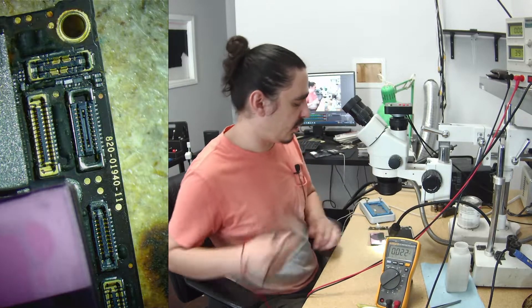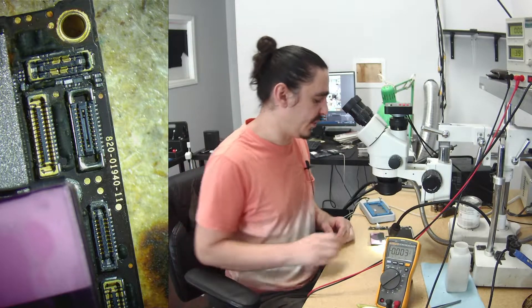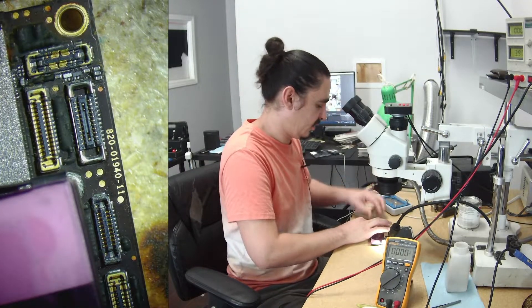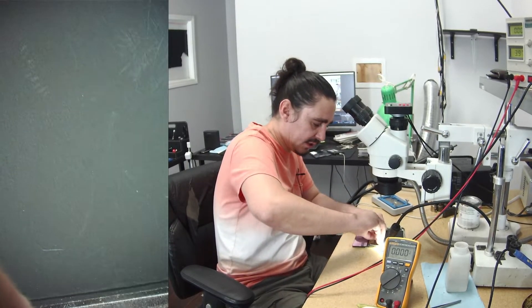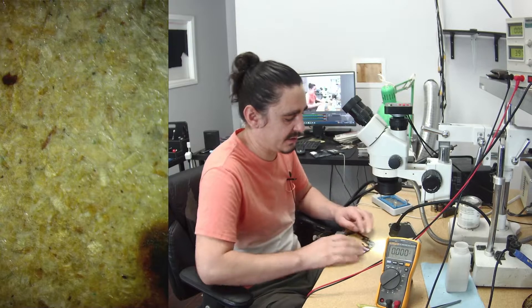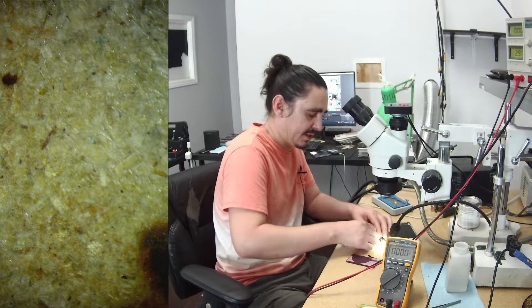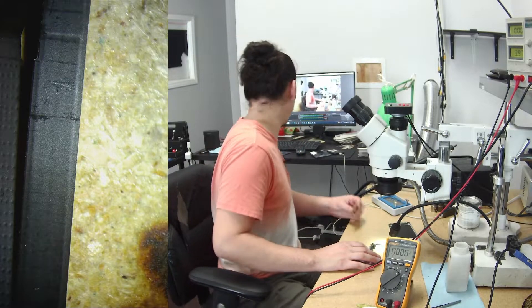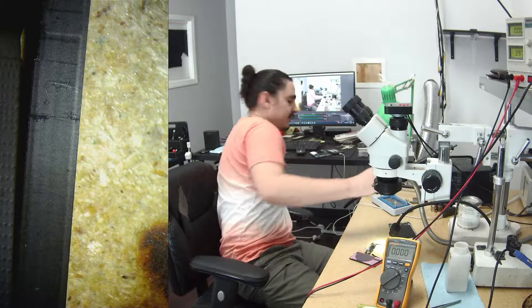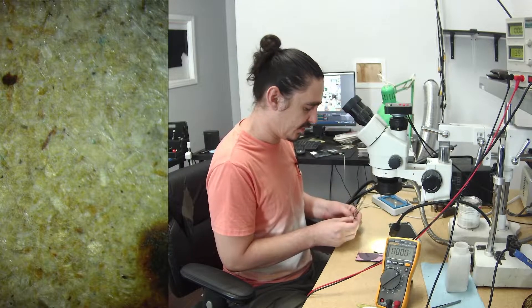All of those readings are incorrect and they are making the phone think that buttons are being pressed. As an example of what it should look like, I have a donor board here — that's how I was able to verify what I was thinking. So I'll take the donor board and do that same test, and we'll find that we do have voltage on those lines.